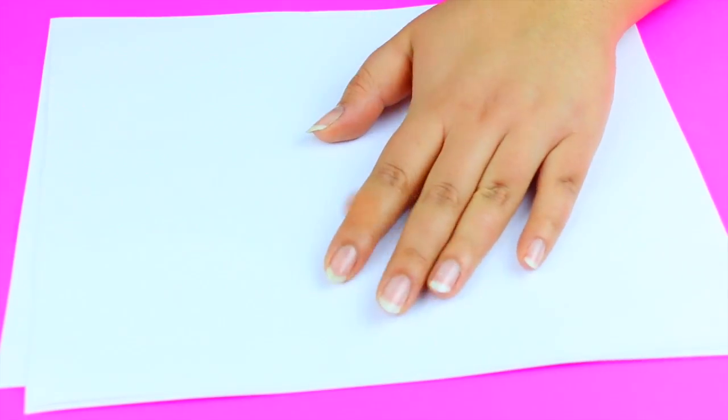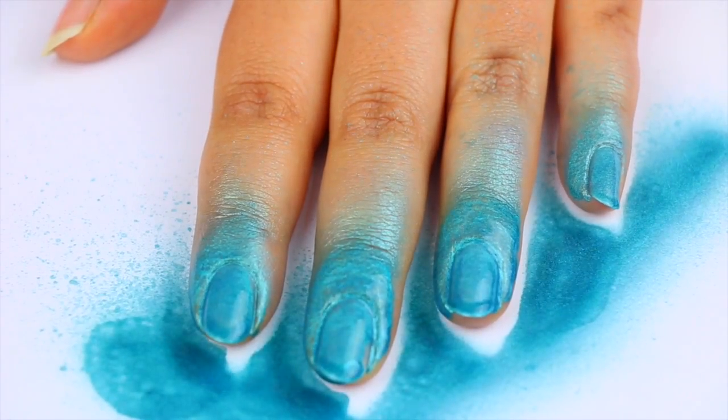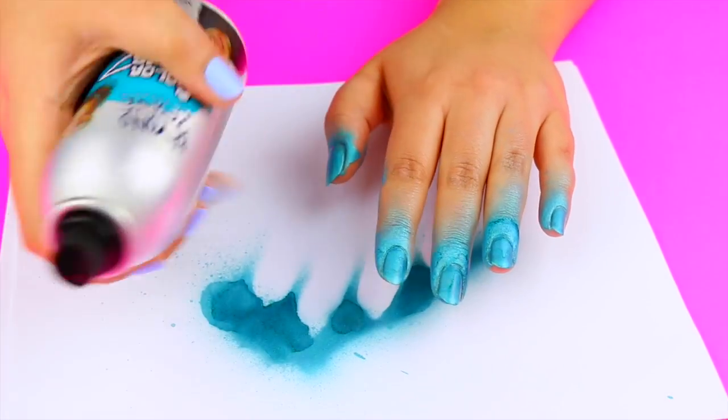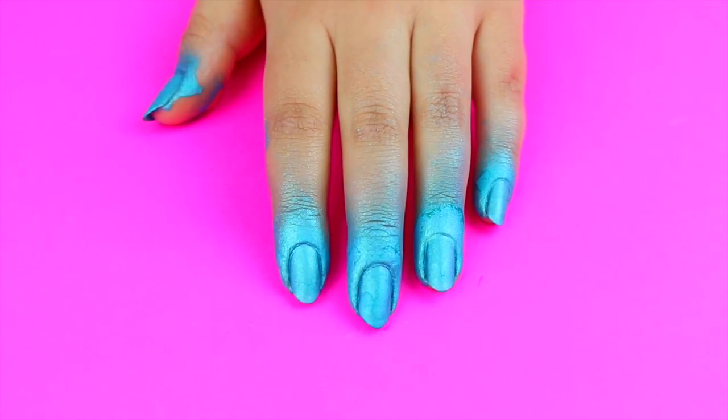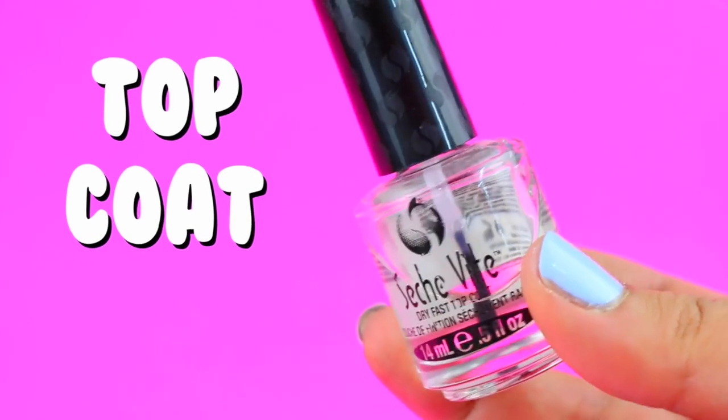This for some reason is really satisfying. Wait until the nails are completely dry, and now it's time to apply your favorite glossy top coat to seal the color and to prevent any chipping.